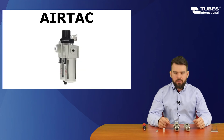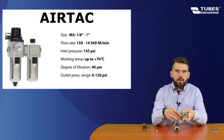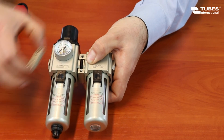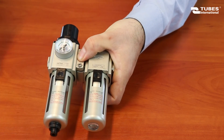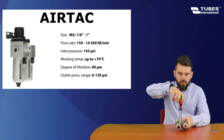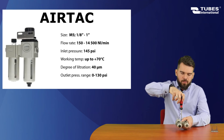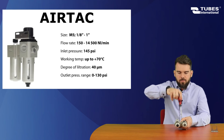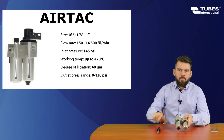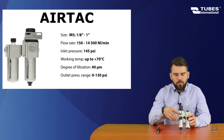The last series we are going to talk about today is the AirTag series. We start by checking the seals on the connecting elements. Paying attention to the flow direction, we fix the elements together. This series comes in sizes up to 1 inch, can operate at temperatures up to 70 degrees Celsius, and has an air flow rate of about 14,500 normal liters per minute.